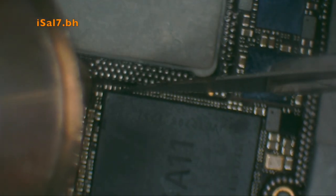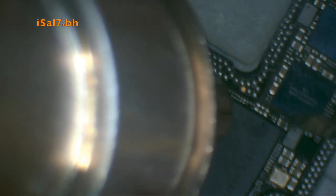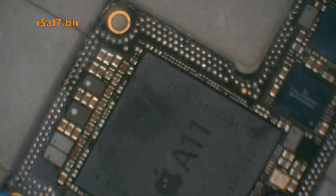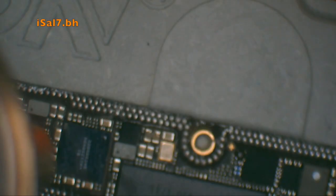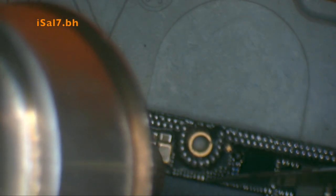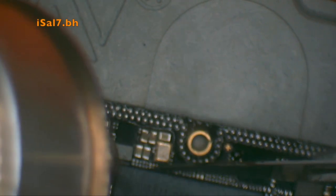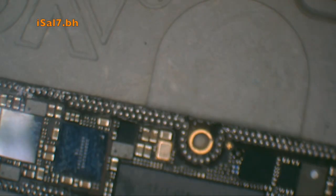When we apply the heat, we use the biggest nozzle and use one of these prying tools to go under the CPU and flip it. It should be an easy job if you get the right tools and the right temperature, which depends on your device, your hot air station, and the nozzle you're using.